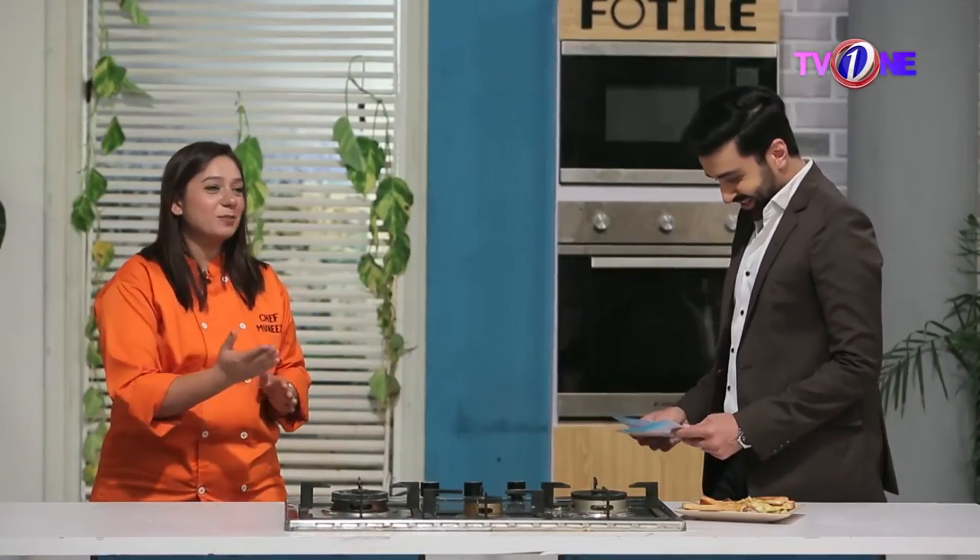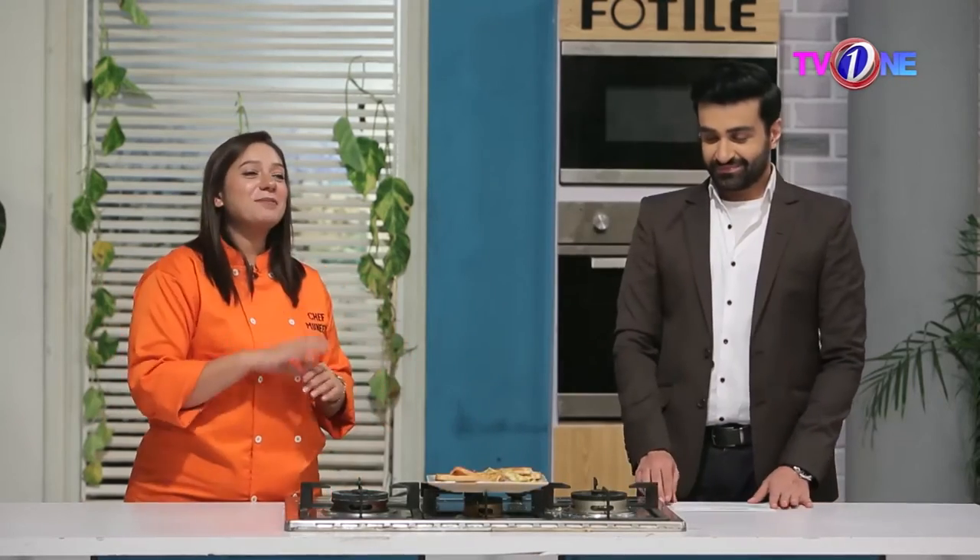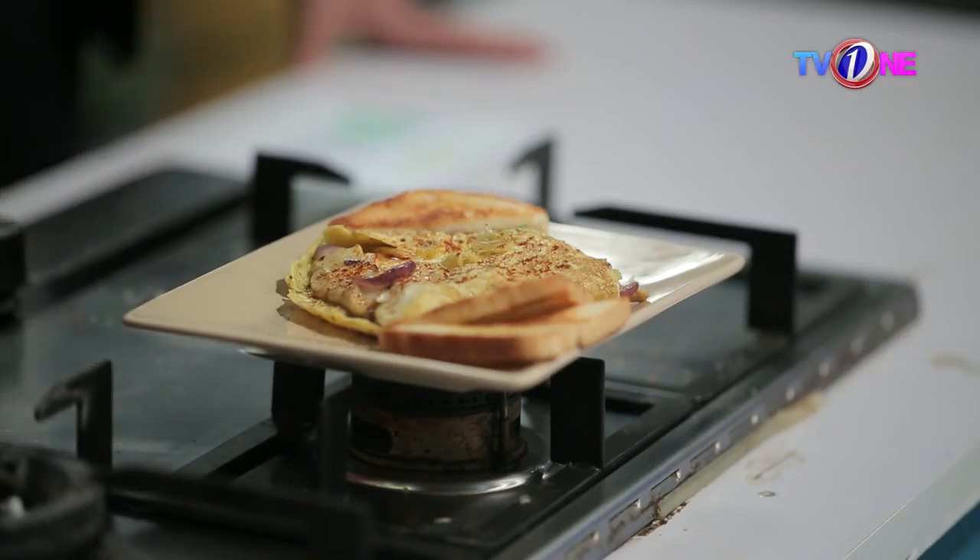Our mushroom cheese omelette is ready. Let me tell you the recipe. If you were watching my pan — I put butter in the pan, poured a little oil, then added finely chopped garlic. We gave it about 1 tablespoon of garlic and let it turn a little golden.